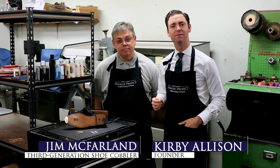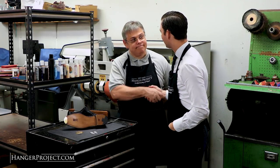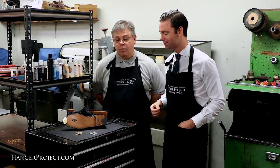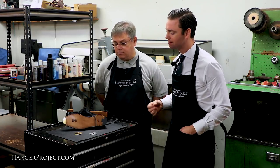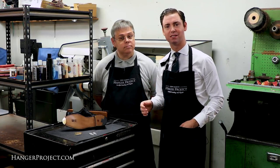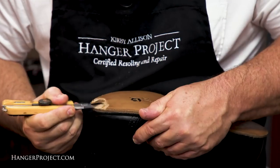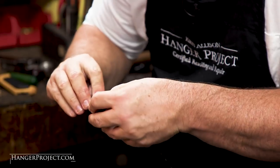Hi, I'm Kirby Allison, and we love to help the well-dressed take care of their wardrobes. I'm here today with Jim McFarlane, our cobbler that's in charge of our Kirby Allison shoe restoration refurbishment program. In this video, I'm going to talk to you about some of the really unique characteristics of our program — and that is the ability to have your shoes outfitted with toe plates.